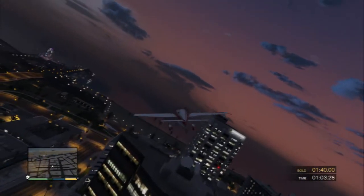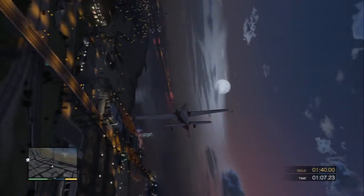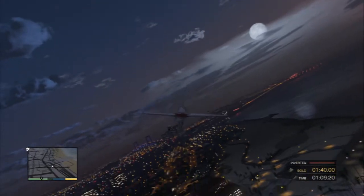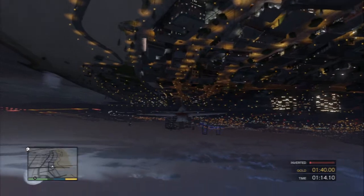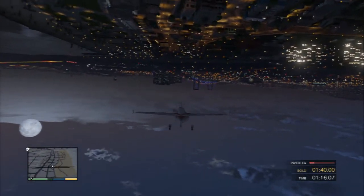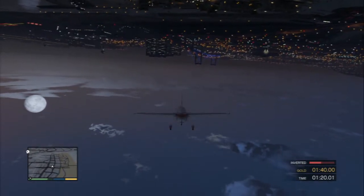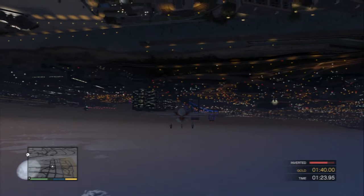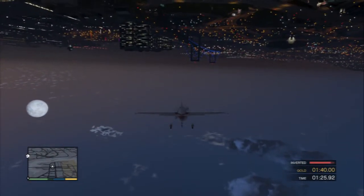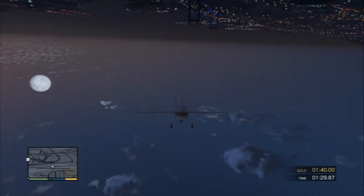Now let's see how you do upside down. On my word, roll over the plane and hold it steady. Okay, roll the plane upside down. Hold the plane upside down for several seconds. Roll the plane right side up.